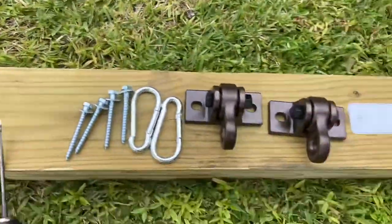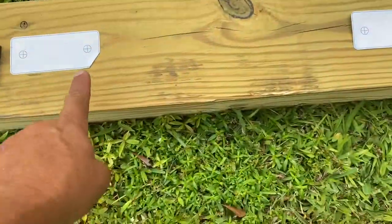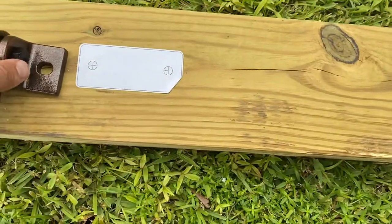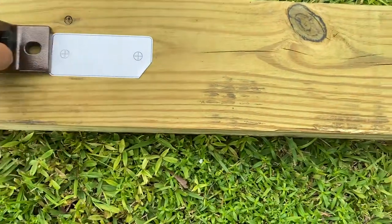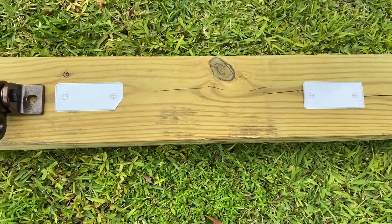So when you get it in the box, look for these stickers. They're basically templates so you know where to put your screws. They're not extremely what I would say necessary, but they're very helpful.